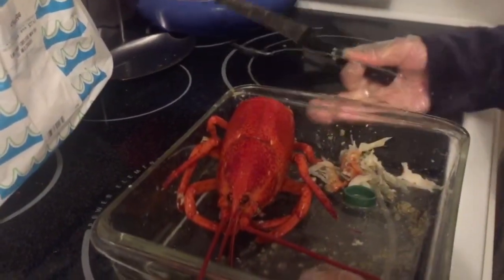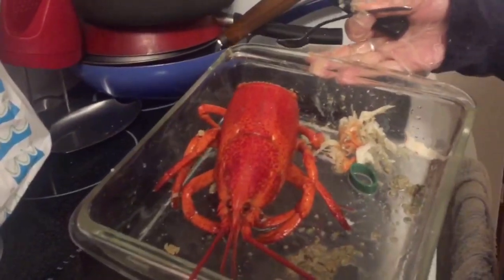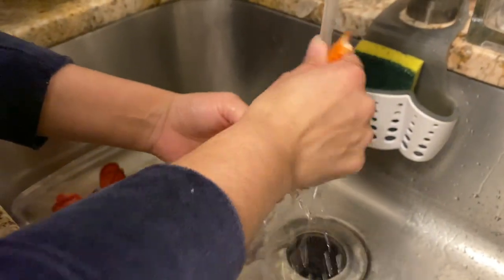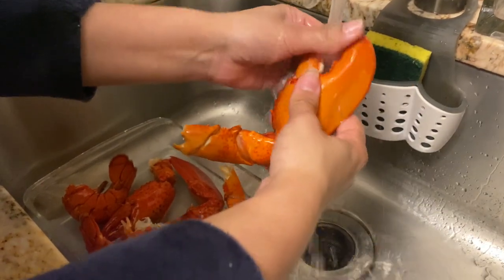So here is our edible tail, and this is going in the trash. You guys can see this is all the stuff we took out of our lobster — this is gonna go in the trash. Now we're gonna go ahead and rinse. These are the claws and they don't really have to be cleaned.